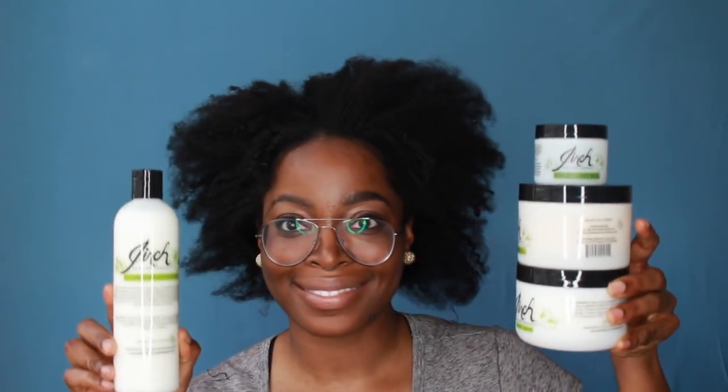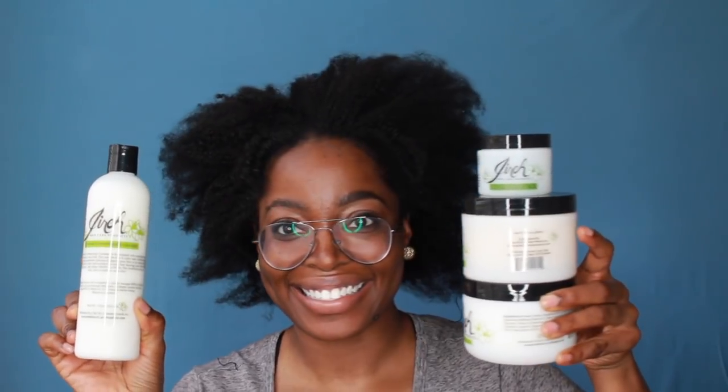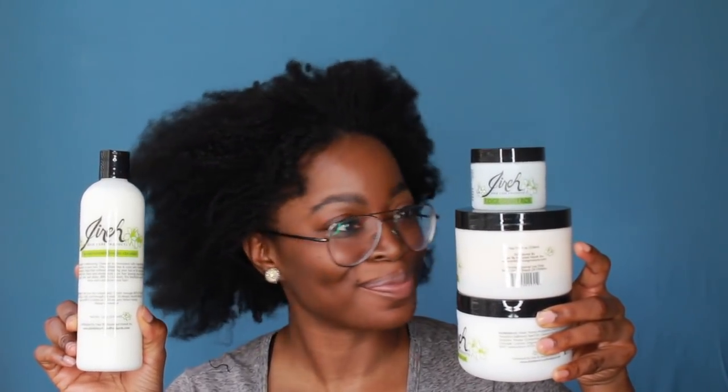I'm going to show you all what my hair is currently looking like. Now, don't judge me. My hair has been in a sew-in for about three weeks to a month, and I'm going to be using Gyrie haircare products to get my hair all the way together because it was looking a mess. My hair looks horrible, but we're going to fix that. I'm going to show you all how I completed this look from start to finish.